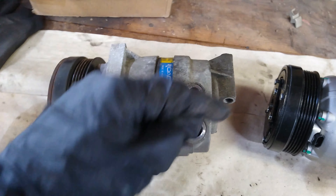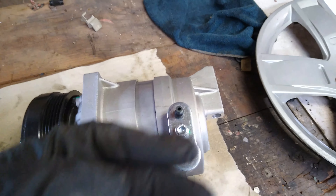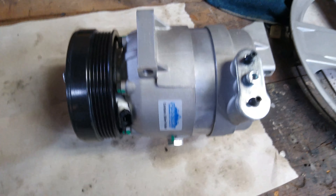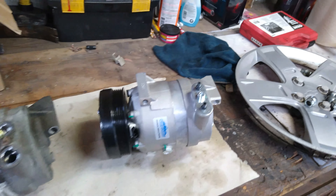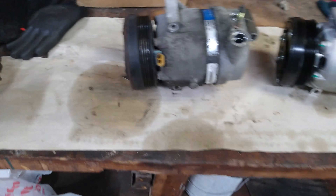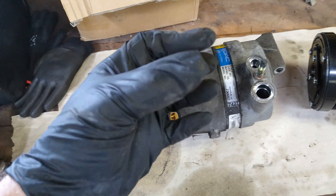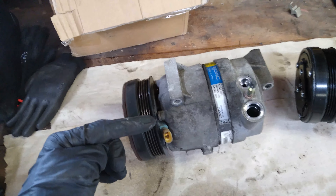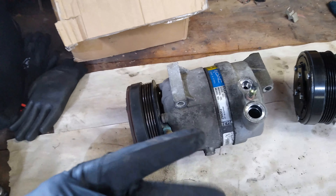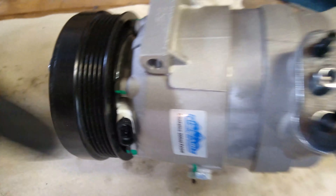Got it out — that was pretty easy. Three 12-millimeters: one there, one there, and one on the bottom. The nut up top holding the lines was also a 12-millimeter. We pop that off, slide the lines back, and get those three bolts out. Don't forget the plug — mine fell and was hanging by the plug, which actually made it easier to reach. There are little tabs on either side; use a small flat-head and it comes right off.